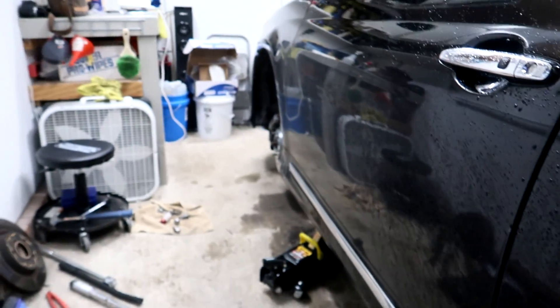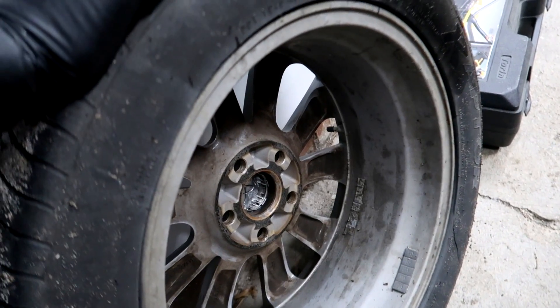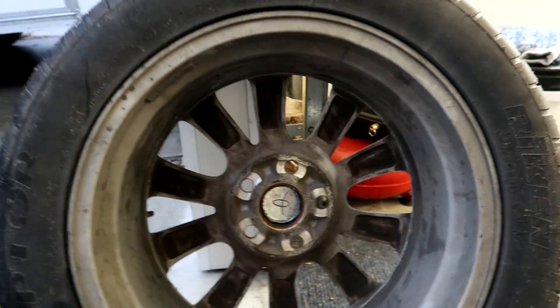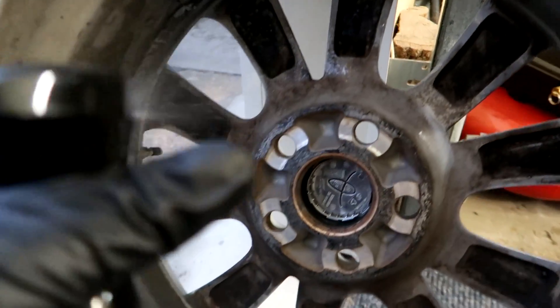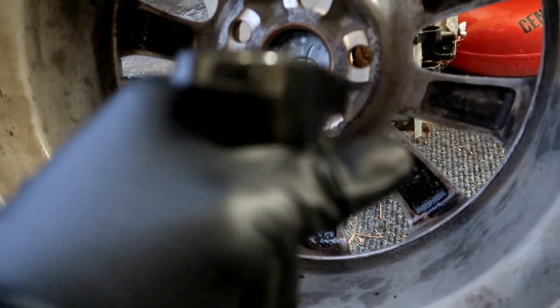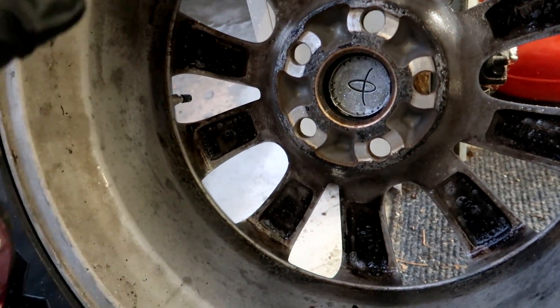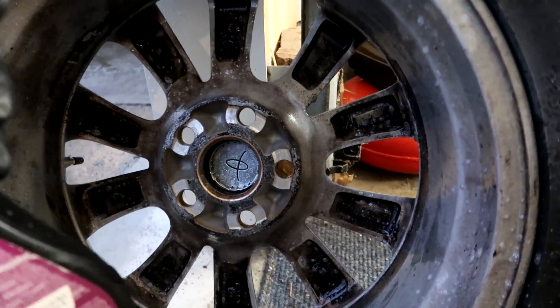I'm rotating the tires on the left side, front to back, back to front. I'm going to start with the front one first and review that product. I'm going to be applying it dry. This bottle is almost out — I'm just using the rest of the product in here, and then I'll probably dump it into the new bottle.